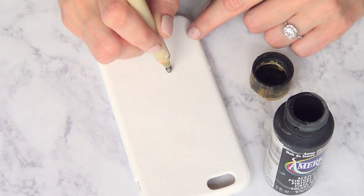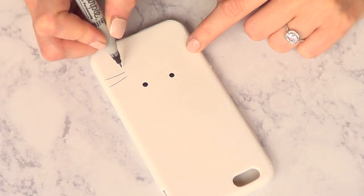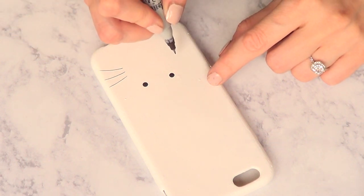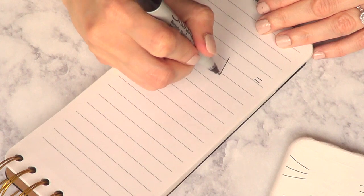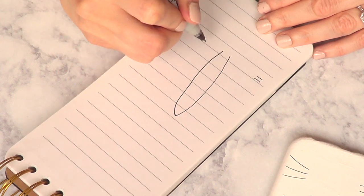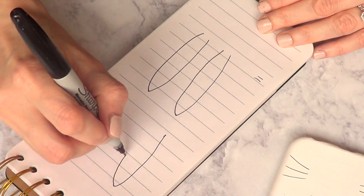Once it's dry, I'm going to be taking my black acrylic paint and an adding tool — you can use the back of a brush as well — and I'm gonna add two dots. Those are the eyes of my bunny. Then I'm gonna be taking my sharpie, working with the finest tip, and I'm going to be adding the face itself: first the whiskers, and then I'm going to add the ears.